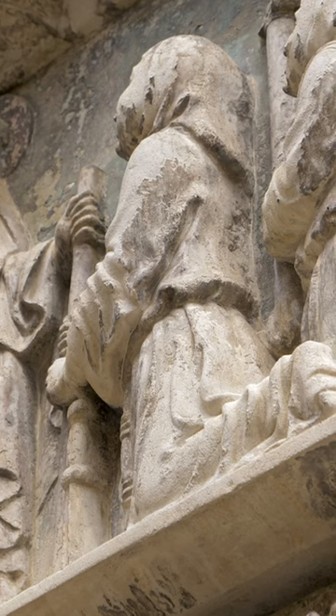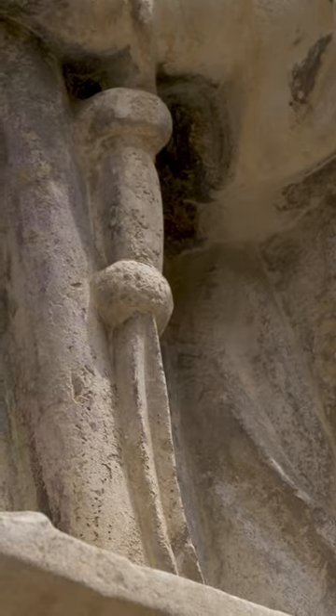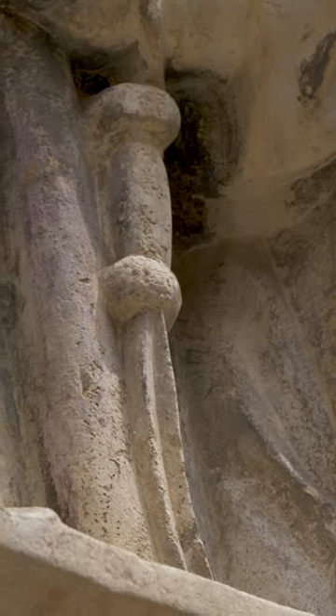The sculpture shows us the members of the scuola in their ceremonial robes, kneeling before their patron saint, Saint John the Evangelist. And if you notice, these members of the scuola are holding these rather interesting objects, which are actually whips, because this scuola was known for being a flagellant scuola.